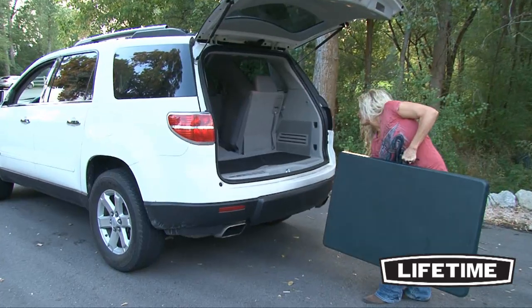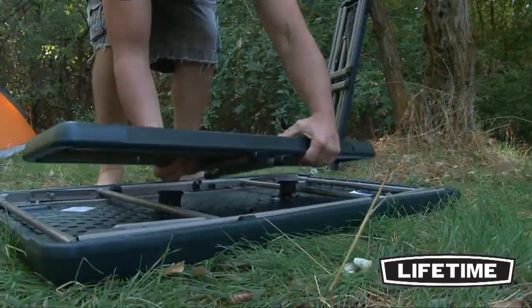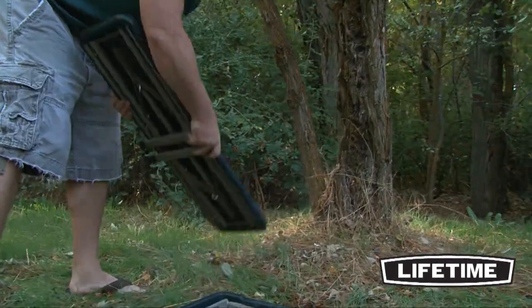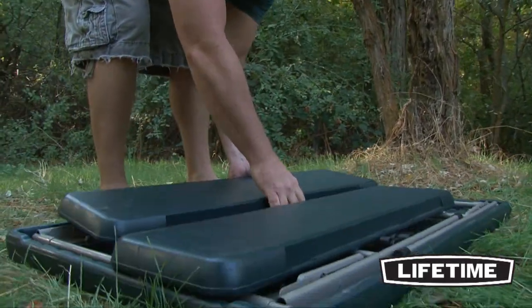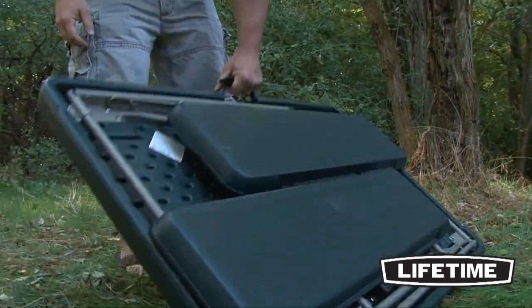The Sport Table has a portable design that folds easily for convenient transportation and storage. The table folds down and the independent benches easily fold and attach to the bottom of the table. This compact design creates space-saving storage and keeps your set together ready to use.